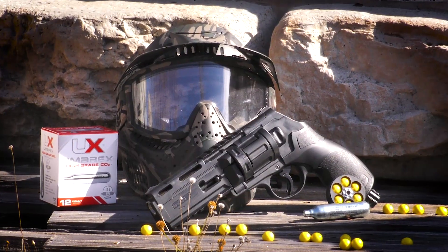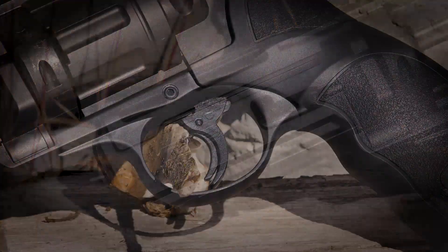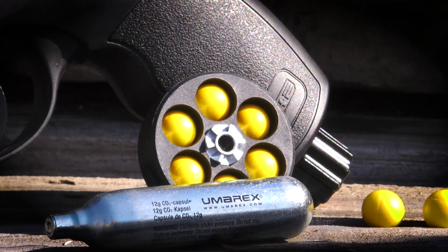Paintball is changing, and the T4E TR-50 is leading that change. The TR-50 is a modern-designed mag-fed paintball revolver that holds six .50-caliber paintballs in its quick-change magazine.